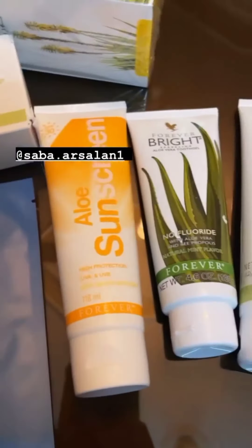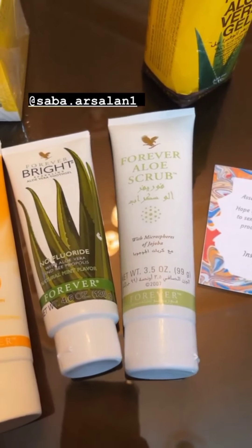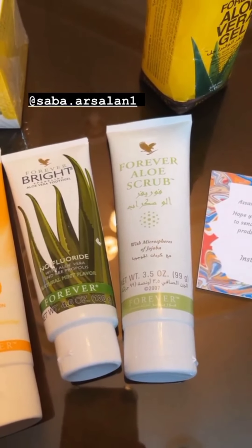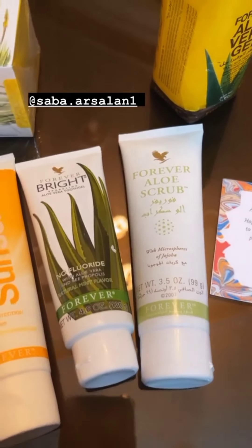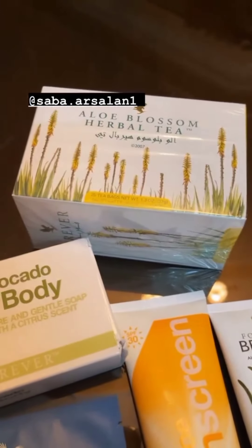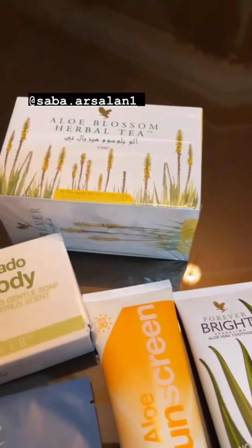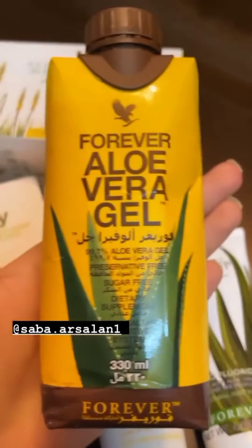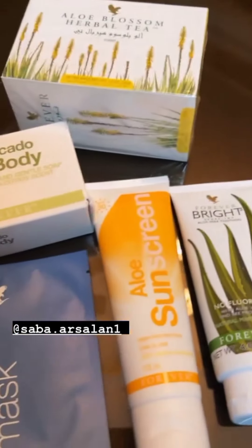This is the mask, then there is sunscreen. I have used this — it is good. This is the scrub; this scrub is good but for extra sensitive skin it can cause more pimples, so it's not ideal. The rest of it is good. There is also aloe blossom herbal tea — it is good, not bad. And I have tried this — this is forever aloe vera gel. Thank you very much.